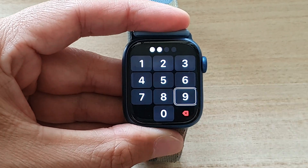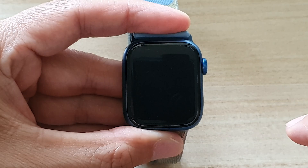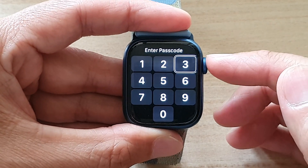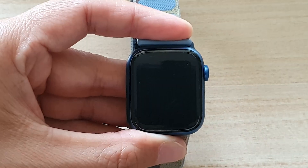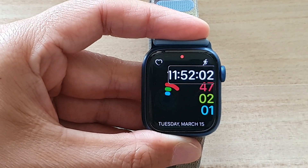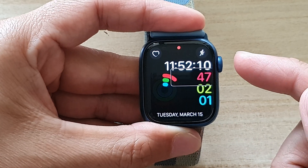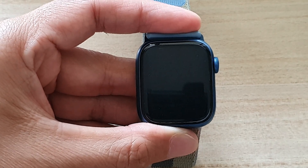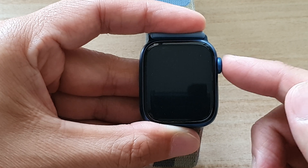Now I'll turn on Screen Curtain and tap on number six, then double tap. Then three, double tap. Once you put in the correct passcode, it should take you back to your watch face. The next step is to double press on the crown button to take you to the settings menu. By double pressing the crown button it will take you to Settings — and here we are now in Settings.